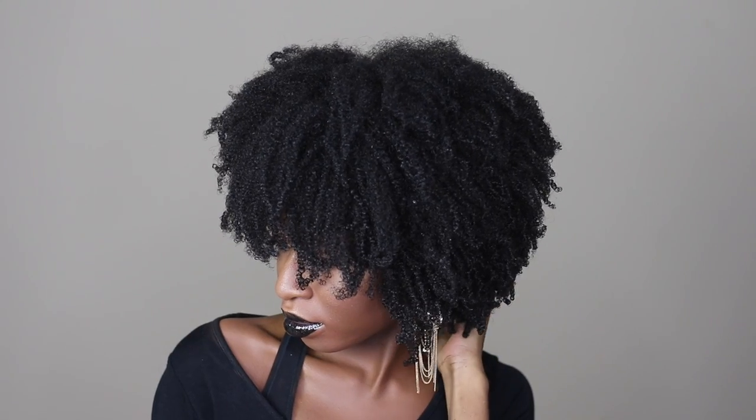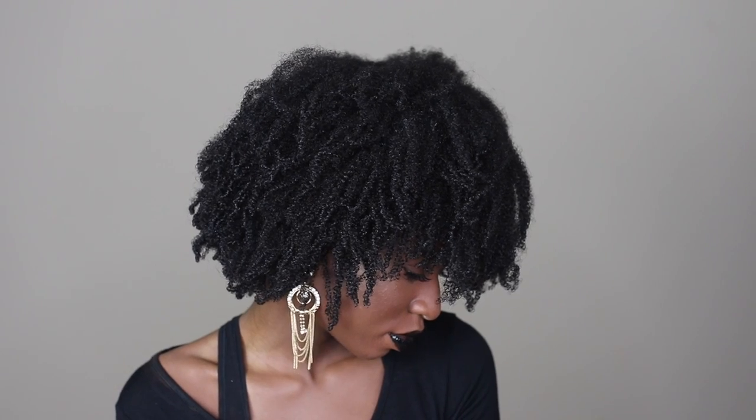I wanted to do a banged-out face because I've never done a bang look with a wash and go — I've always done it with stretched hair. This is how my hair looks after using this collection. I give this collection a thumbs up, and I really think that if you have type 4 or kinkier hair and have problems finding products for your hair texture, you should give this a try. Thank you guys so much for watching — see you in my next video, bye!